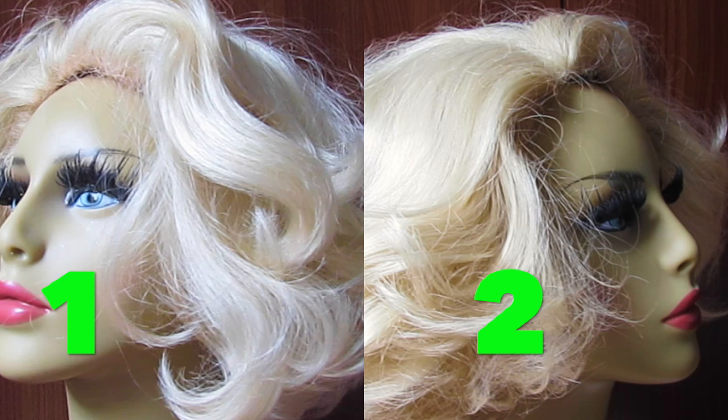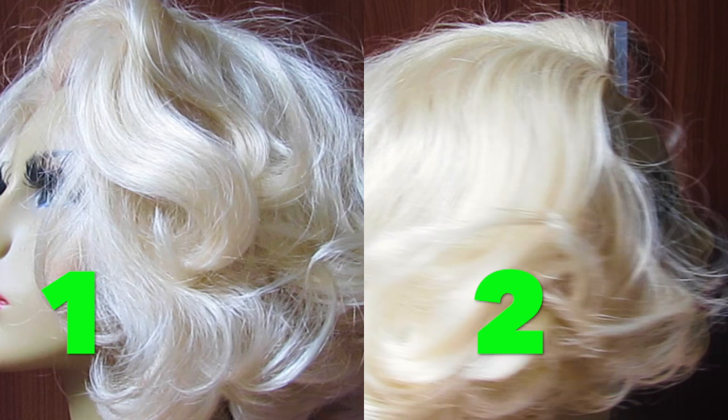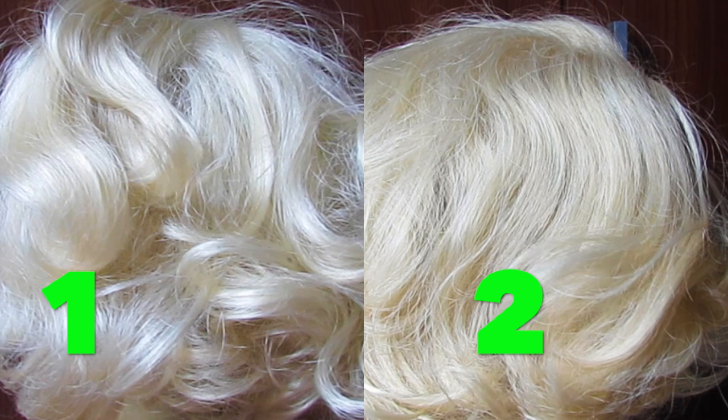It all began when I decided to change the color of this old wig of mine. I wanted something darker, something like honey — a kind of natural color. I didn't want to go out, buy stuff, and spend money, so I was watching YouTube.